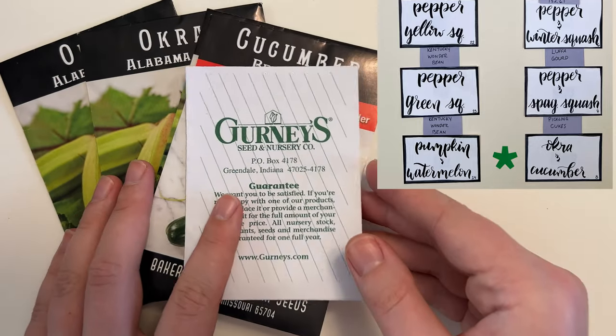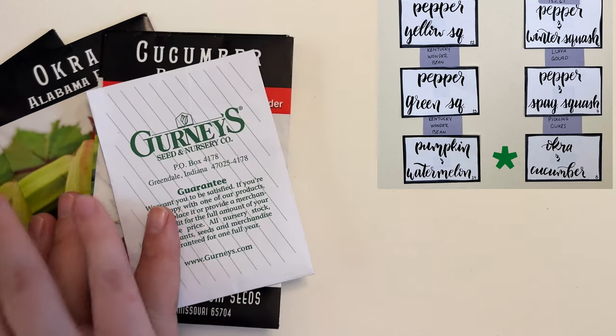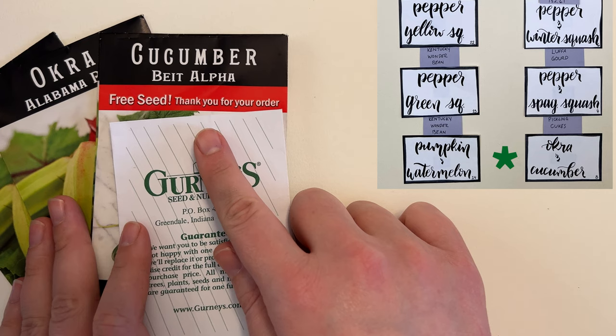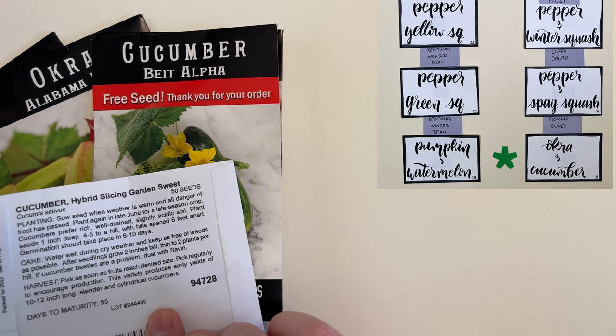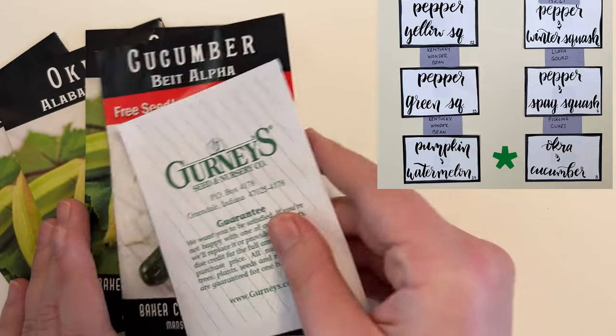In bed eight we've got Alabama red okra, which as you know I will grow every single year, and then we have this free seed from Baker Creek — I think it's pronounced beit alpha — as well as some hybrid slicing garden sweet cucumbers from Gurney's. Very excited to grow all of these.